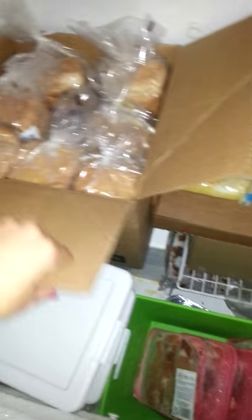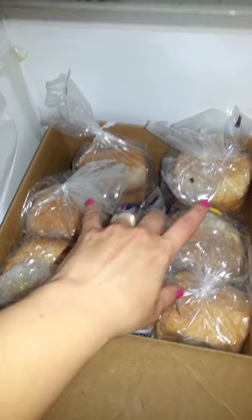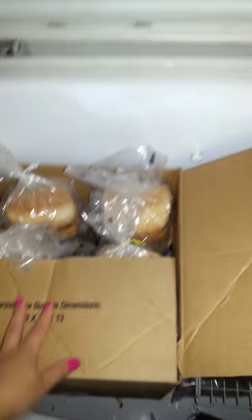This here — it's a good size box — it's full of bread. There are 37 loaves of bread in there. So I'm pretty well stocked up on bread for the rest of this month.